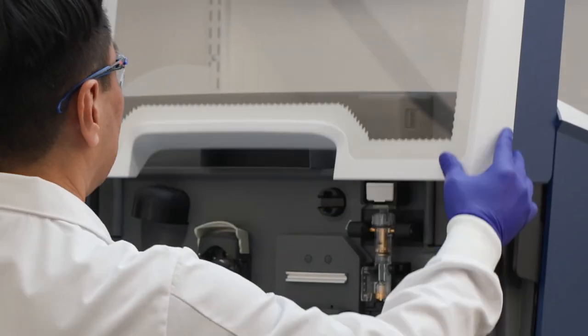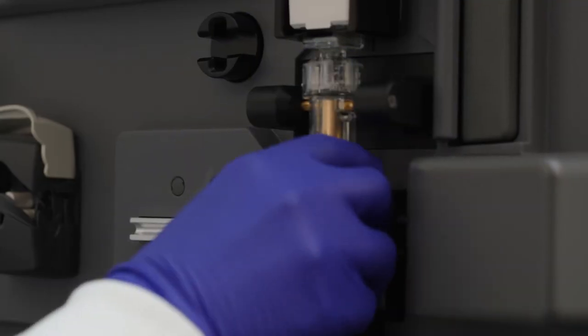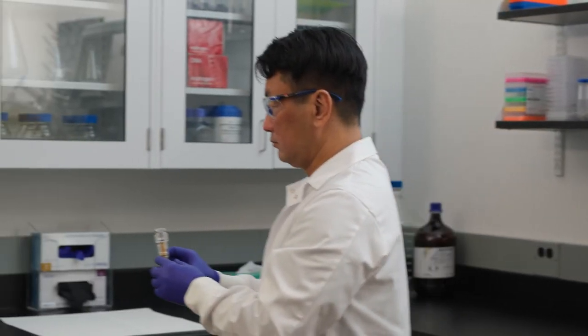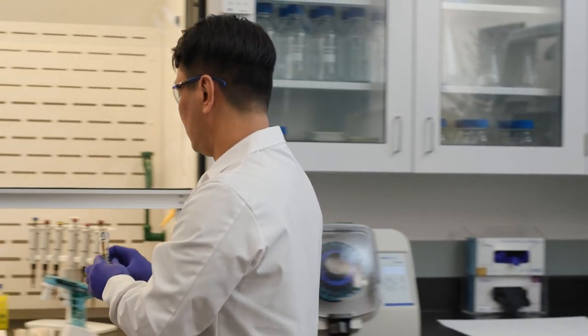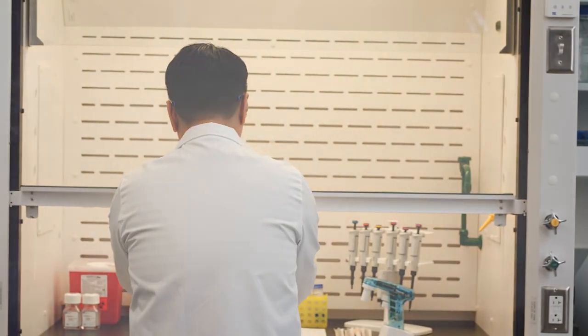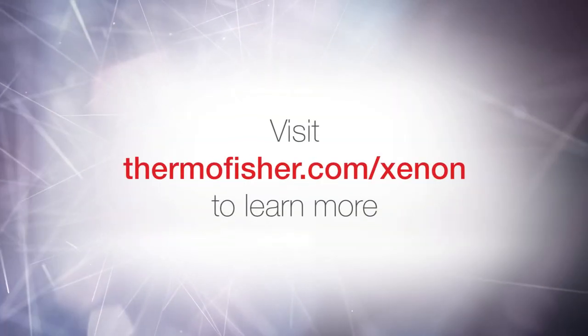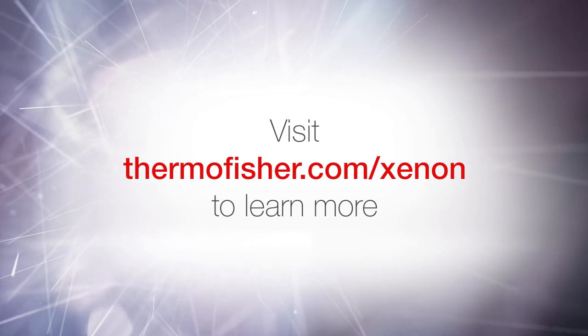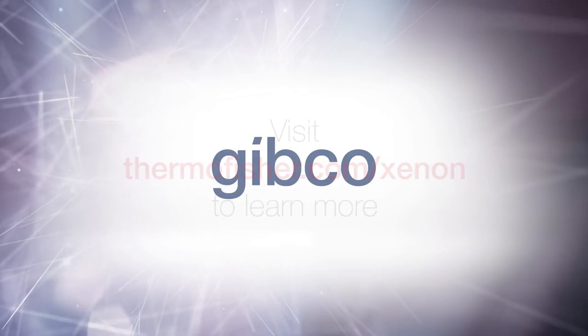Created for cell therapy process development and manufacturing, the Gibco CTS Xenon system delivers efficient, non-viral transfection without sacrificing cell viability or recovery. Visit thermofisher.com/xenon to learn how the Gibco CTS Xenon electroporation system can help streamline your cell therapy development.